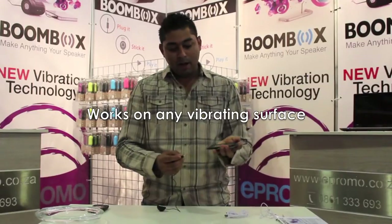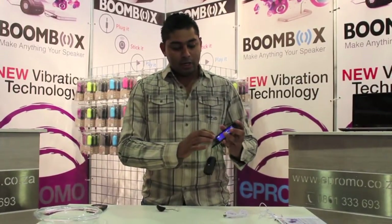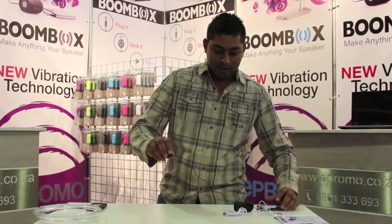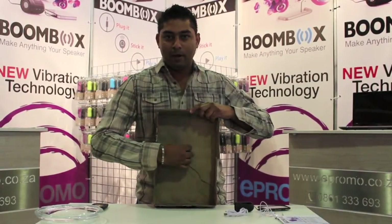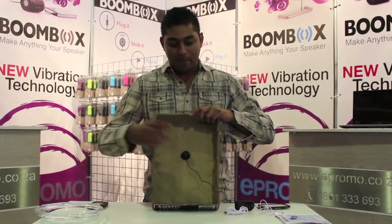I've got an iPod here — you could use it on a cell phone — stick it in there and select any tune you wish. And the vibrating head, take it, stick it onto a beer tray. Whenever you guys are sharing a bit of beer with friends, share a few tunes as well. It does a great job on this.